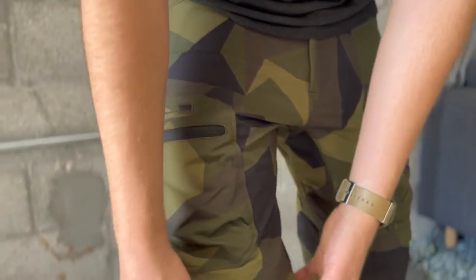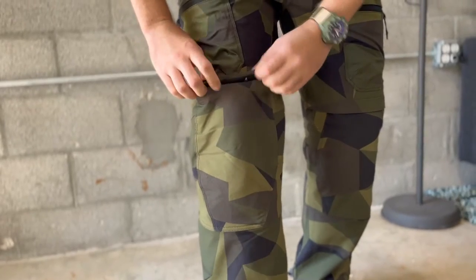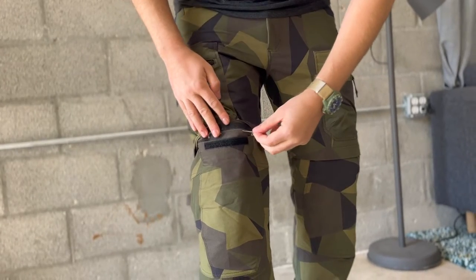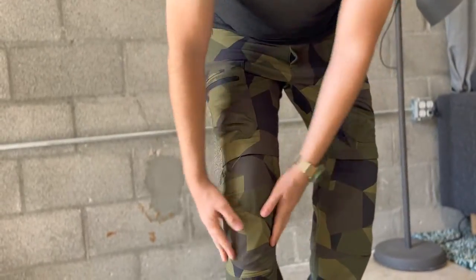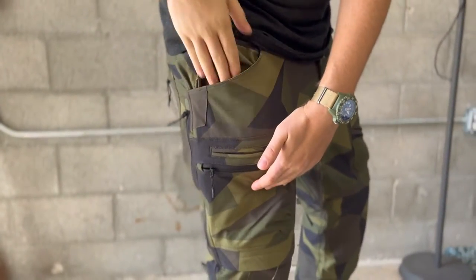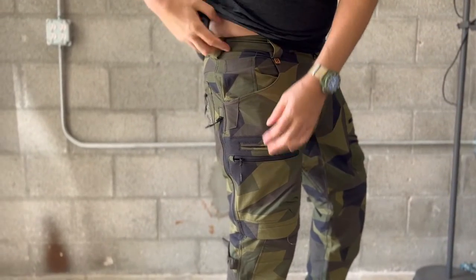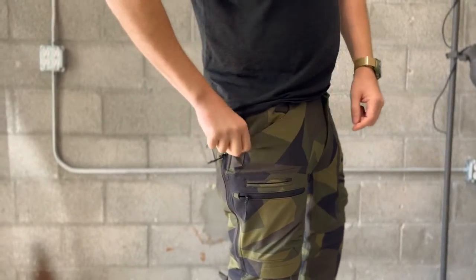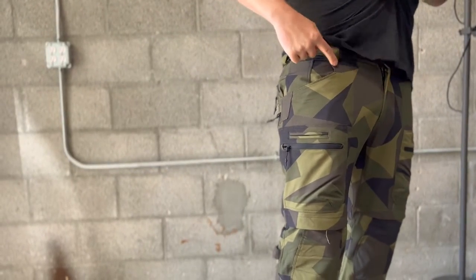The knee pad pockets don't feel clunky — it doesn't really feel like there's a ton of extra fabric there. This is where you insert the knee pad. There's some rear material poking out that's going to take a lot of cleanup with some shears. The top pockets go down to here — not crazy deep, but you could definitely fit any size iPhone in there. You've got a little coin pocket and an extra gusset in here for a knife clip or flashlight clip — pretty cool.